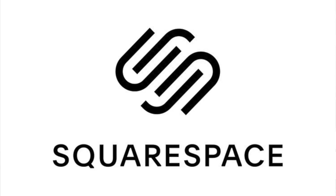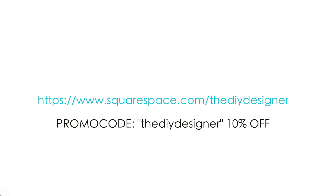Big thank you to Squarespace for making today's video possible. Head over to squarespace.com/thediydesigner and use promo code theDIYdesigner for 10% off your future website.